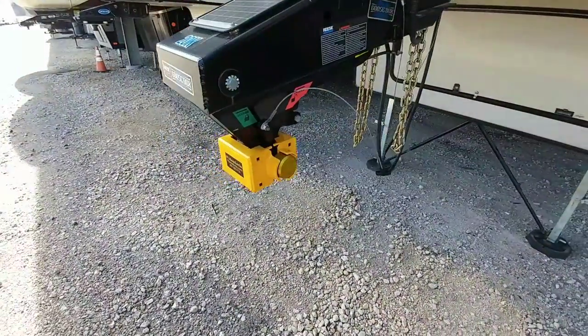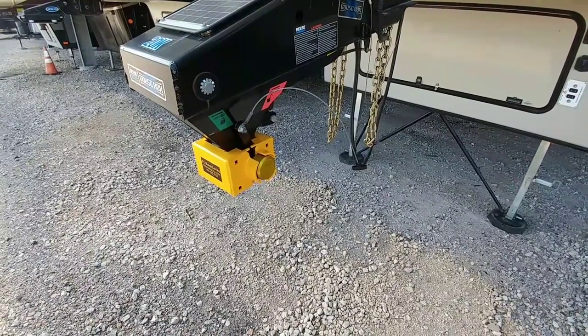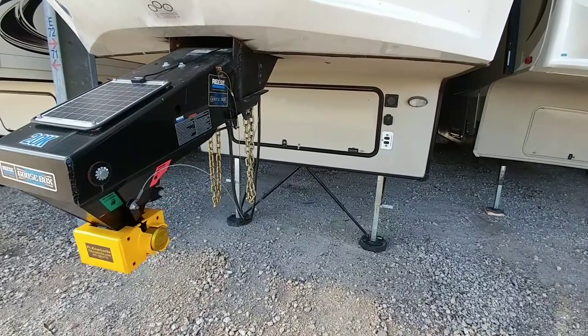I will put a link in the description to Fort Knox Locks if you're interested in their product. If you haven't had a chance, please take a moment, subscribe to my channel, give me a thumbs up, and we will talk to you again very soon.